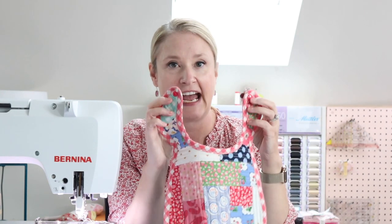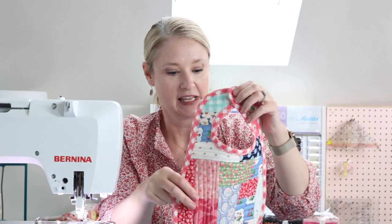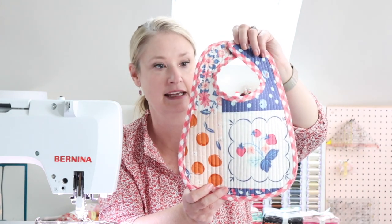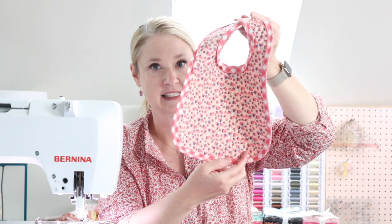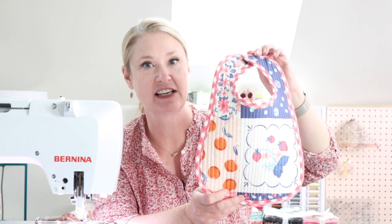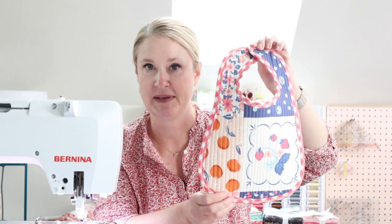You can add snaps or a velcro attachment to the bibs. And if you prefer not to do the improvisational piecing, you can also make the bib using the exact same technique out of just two pieces of fabric. This fabric is from my Summer Picnic collection and it actually is a quilt panel, so that's why it looks like it's pieced but it's not. So I hope you will join me and have fun as we make these bibs.